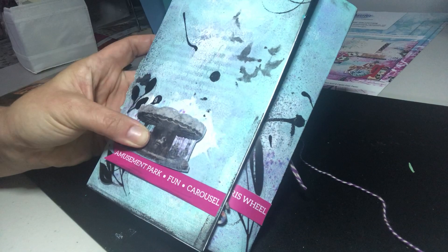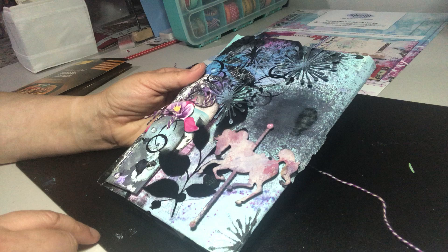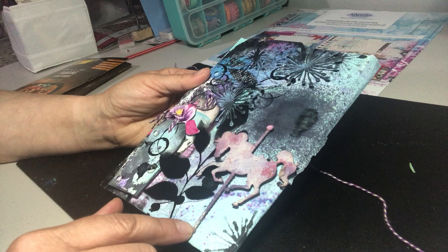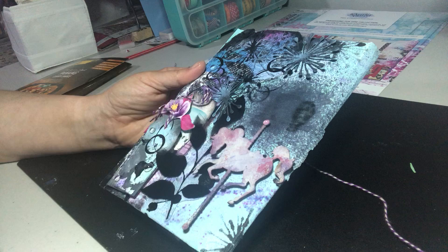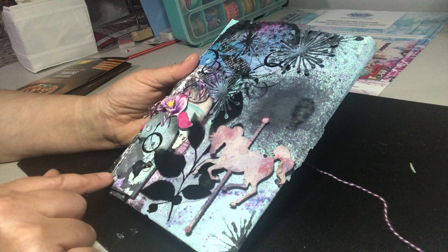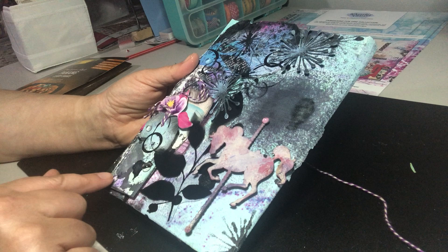I've got my little bits of birds and some circles that I've dipped in black paint. Then on the front I have colored the chipboard of the rocking horse on the merry-go-round, and I've colored in some of these bits of die cuts as well. I've put some little glass beading around, and that adds a little bit of interest on the page. I've put the pinks in to match with the color of the horse as well.